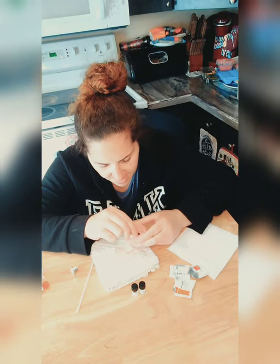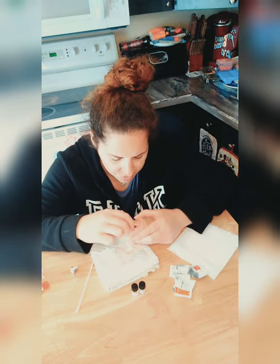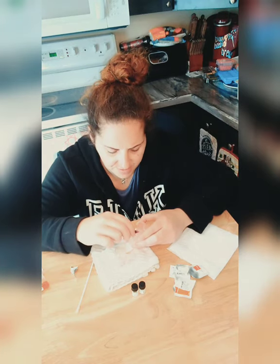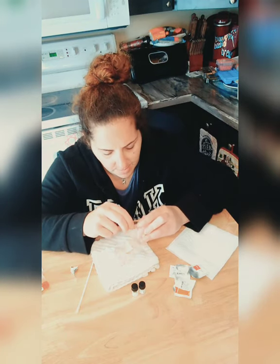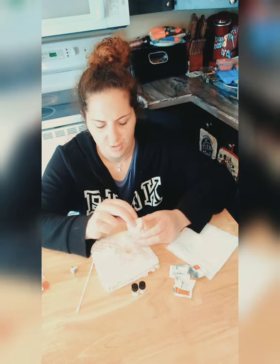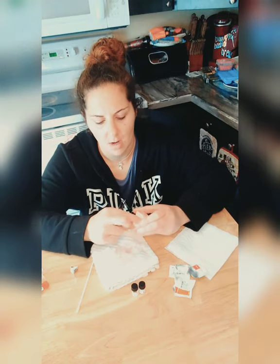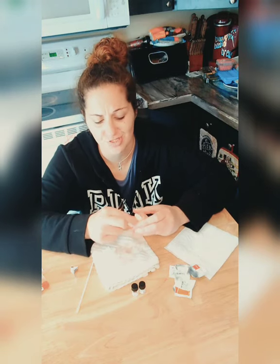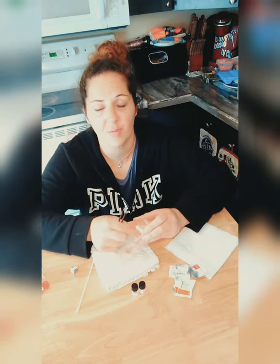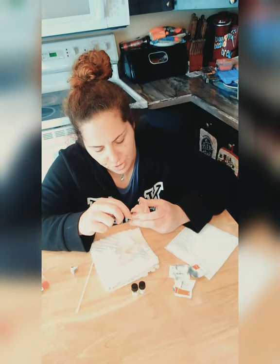I'm basically done. I have that one spot that's already loose — it comes up easy. That Unisolve stuff works great, it really does. I know it only comes with two packets, so for all of you who have a problem, order more on Amazon. Some people have more of a problem — we're all different in how we take this stuff off, which is why I do these videos.